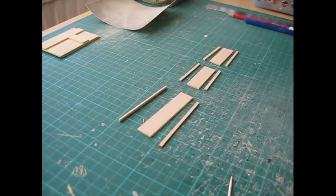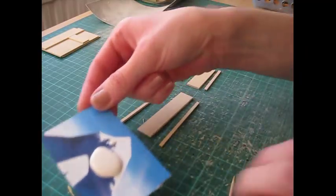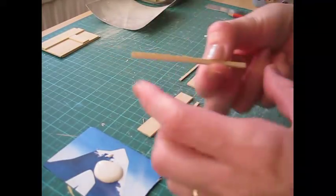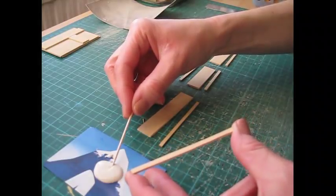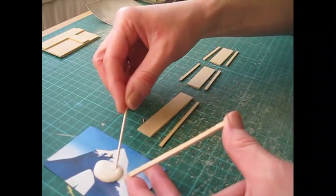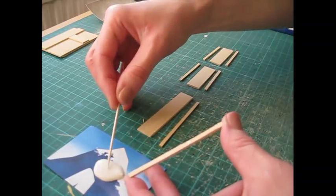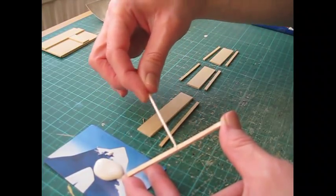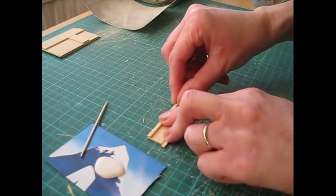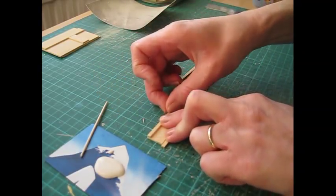We're going to begin by attaching the mouldings to the back and side pieces. I've just dispensed some glue onto a piece of card and I'm going to apply it with a cocktail stick. Apply glue to the back of the moulding, and always choose the neatest side that will be facing forwards — that's a good habit to get into when you're making furniture. You always want a neat, visible edge. Then just press it along the top of the piece so that the top of each piece is flush, and you can just feel along with your finger.